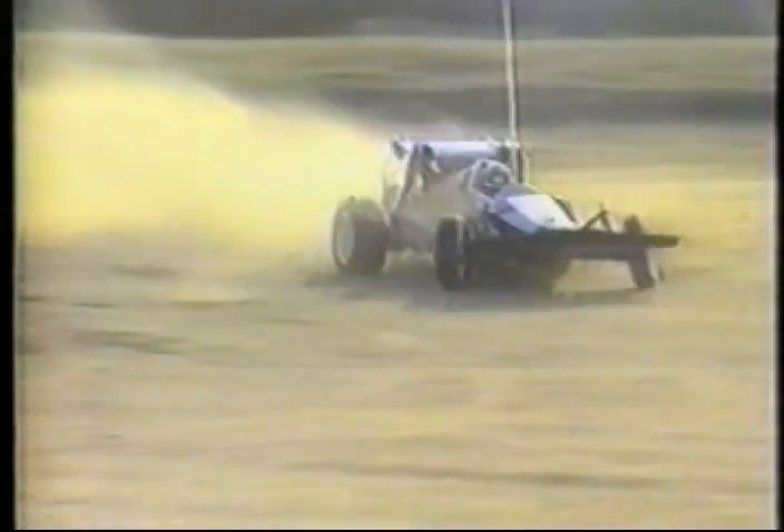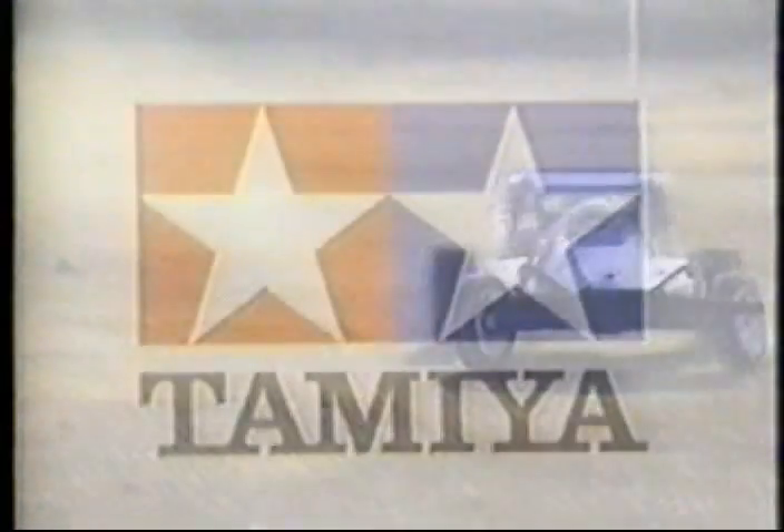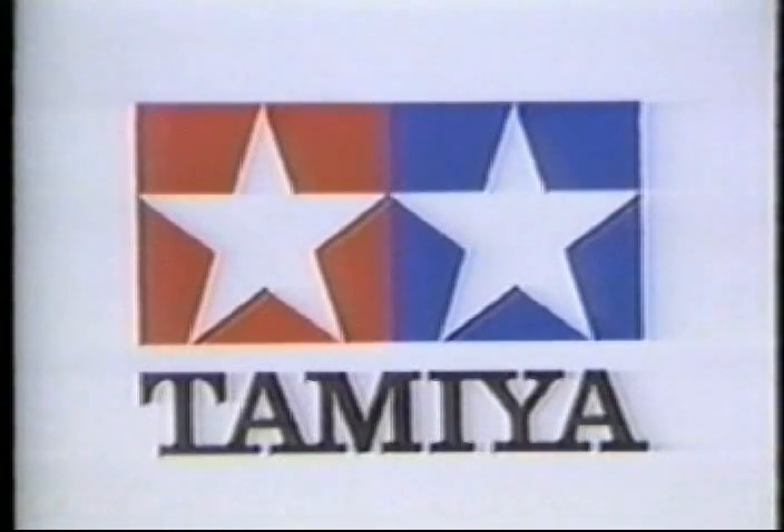With the Striker at your fingertips, you're ready for the fast lane. Tamiya Plastic Model Company — first in quality around the world.